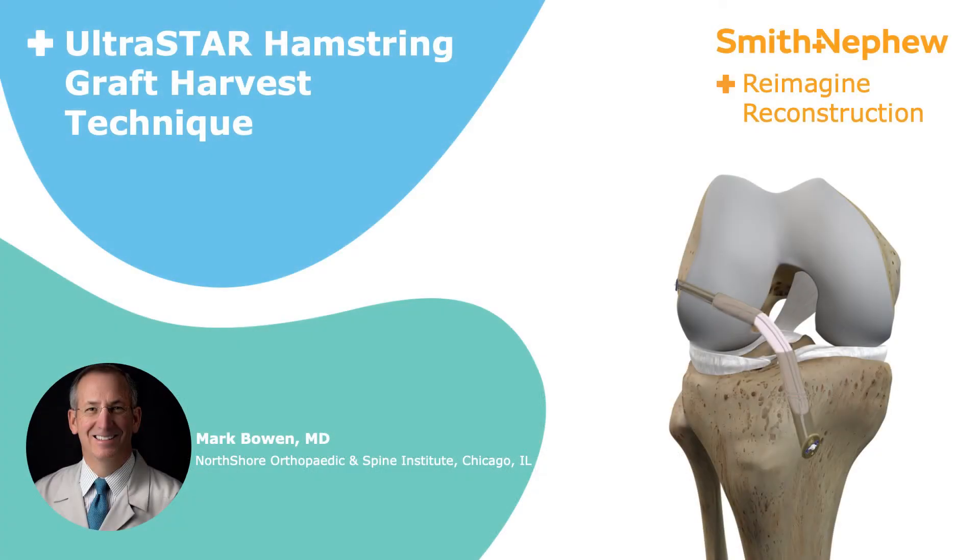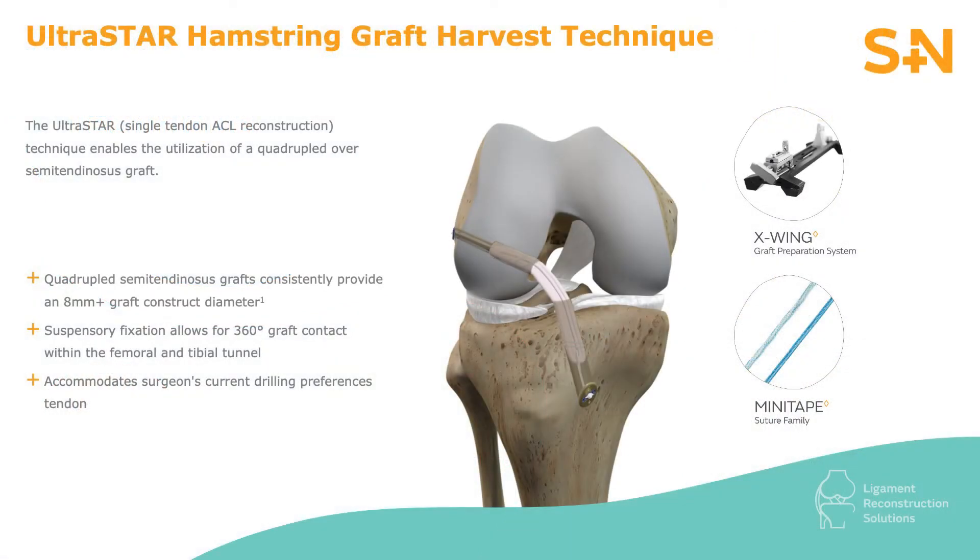My name is Mark Bowen. I'm an orthopedic surgeon and sports medicine physician. Today we're going to be demonstrating harvest of semitendinosus tendon to be used for ACL reconstruction.